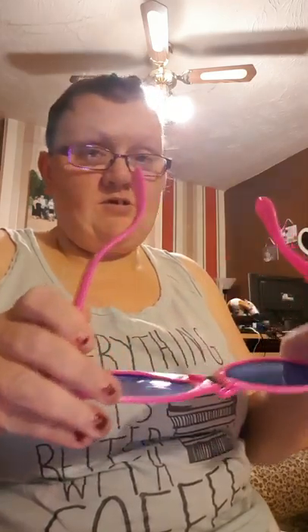Next thing I got is these pair of sunglasses. I thought these are quite handy for Christmas to take over when we spend the day with our niece and nephews. So I will just put them on and show you. So that's what it looks like.